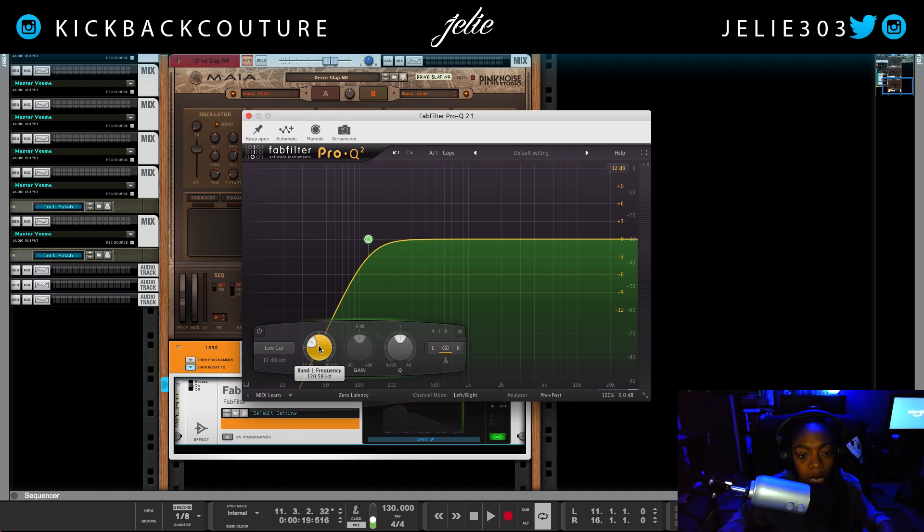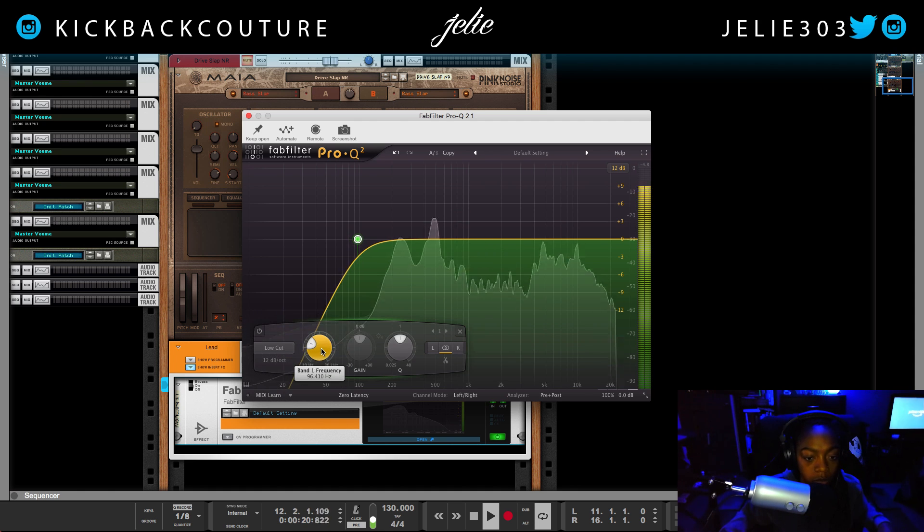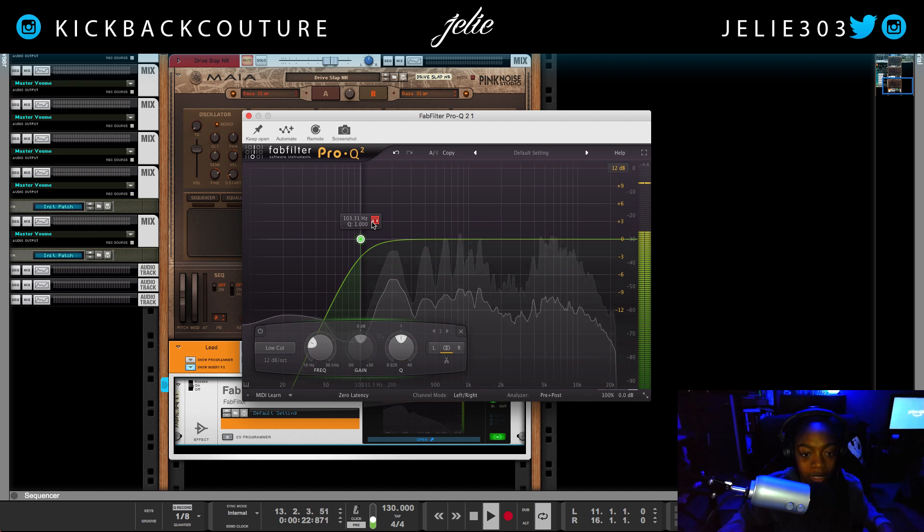If I was a male, I would not cut as much — maybe about 90 Hz for a male, as low as 70, depending on your curve. By curve, I mean the slope. Right now it's at 12 dB — you can go up to 96 — I'm going to keep it at 12. We can also listen to what we're cutting, and it's completely useless in this case.